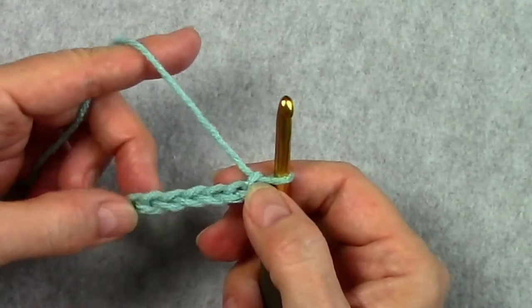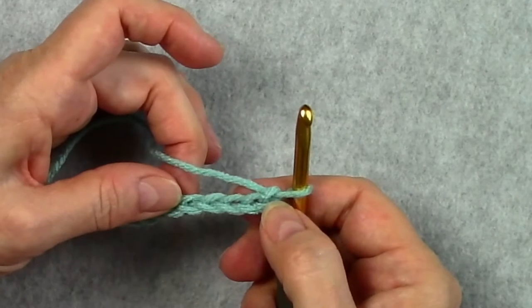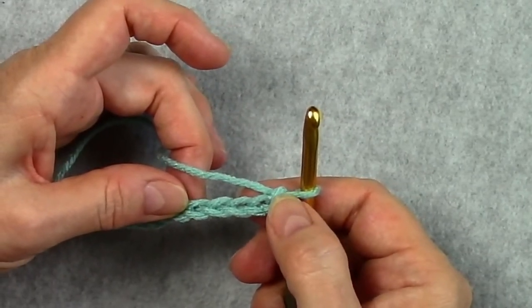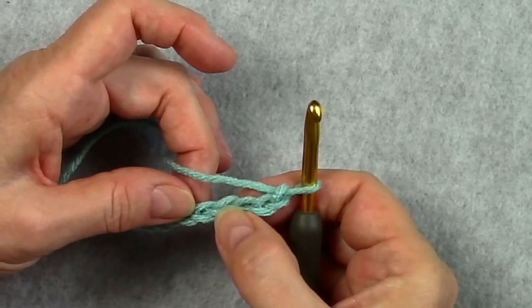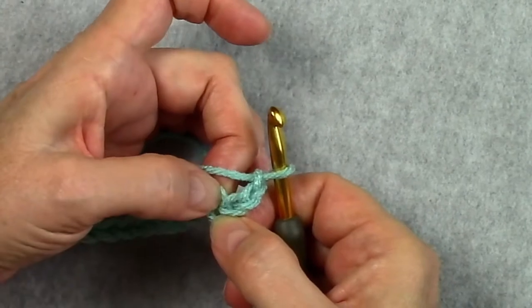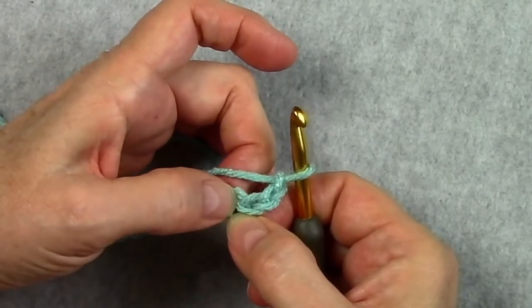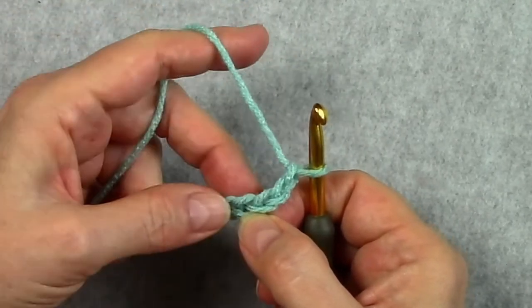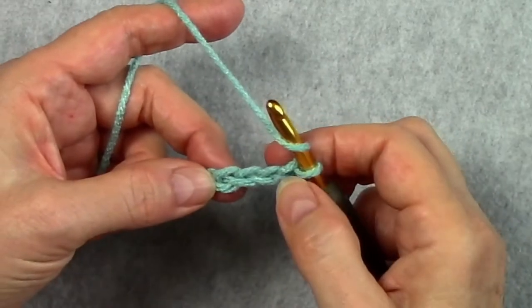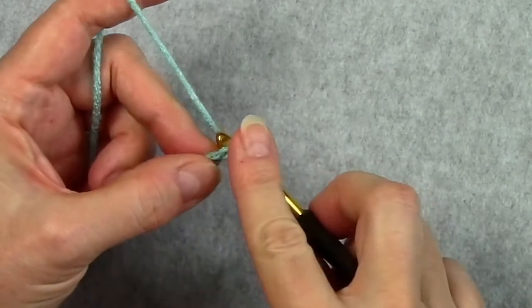Now we're going to start our first row with the double crochet in the fourth chain from the hook. We're going to count back: one, two, three, four. I always like to insert my hook under the back loop and the back bump — under two strands of the chain — and that makes it stronger on the bottom edge. So we're going to yarn over and insert our hook in that fourth chain from the hook and do a double crochet.